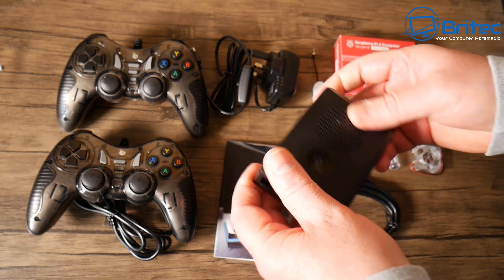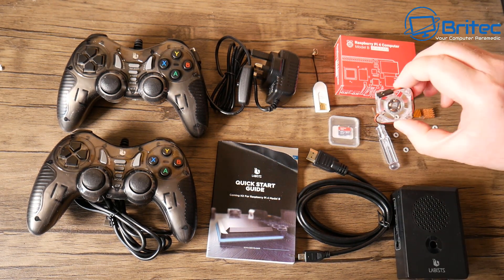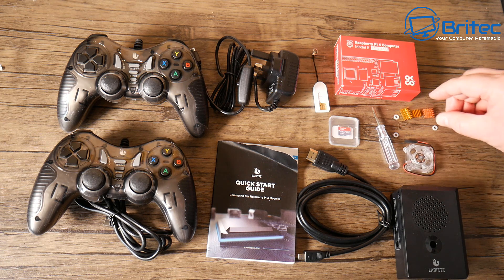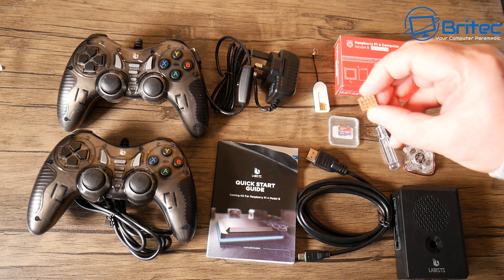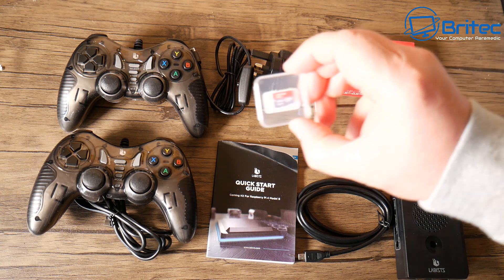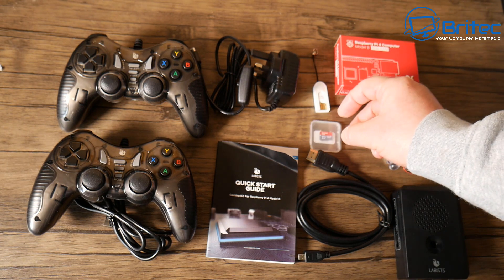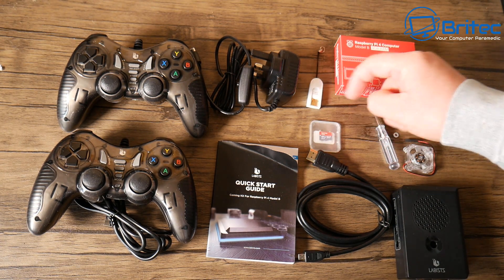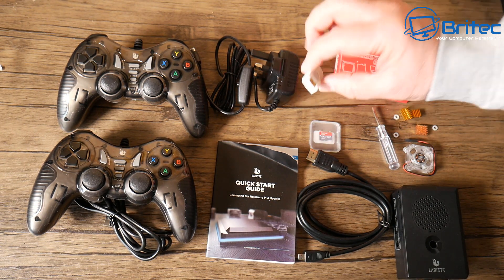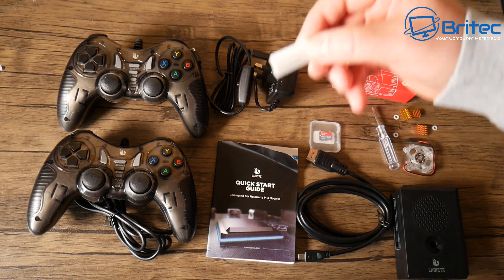It's pretty straightforward and easy to do, and you'll be up and running in no time. You've got a little fan to help cool things down, heat sinks for the CPU, memory, and GPU, and your pre-installed Lacquer on the micro SD card. There's also a little SD card adapter included, so you've got pretty much everything you need to get up and running.